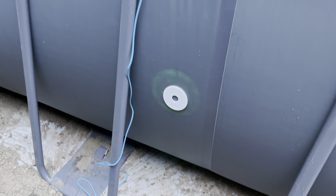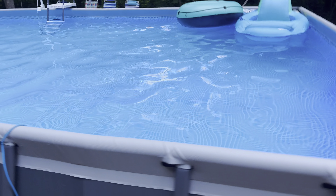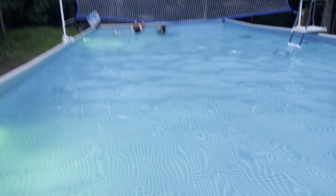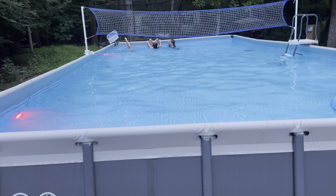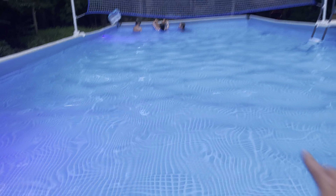Just hold them in place and let it connect. Obviously the kids can knock them off, but while I figure out where I want them to go, it's the perfect way to do it. You can see they're starting to light up the water — super cool. I may end up putting one on each of the long ends.